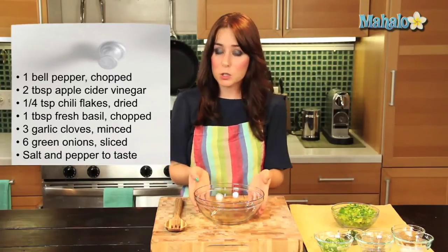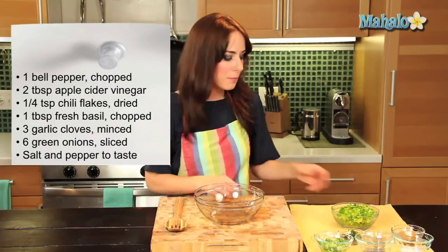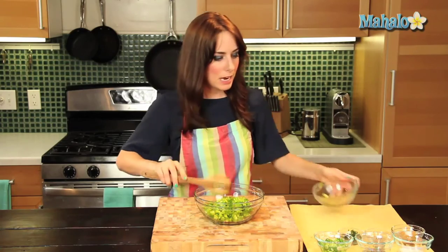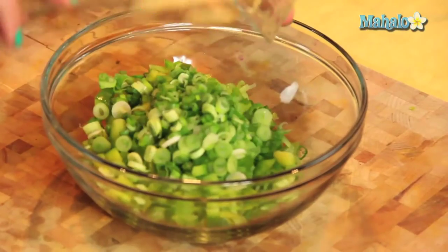Now this is a salsa, so it's a raw dish. We're just going to add everything into this bowl, toss to combine, and enjoy. So let's start by adding in our bell pepper — pop that in there.